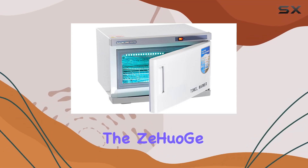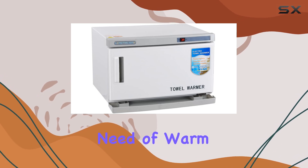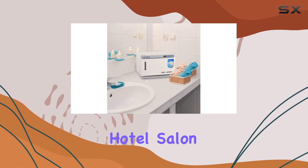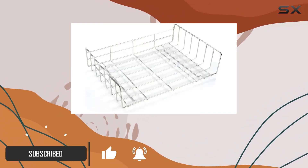Today, we're diving into the Zewager 16L Towel Warmer Cabinet, a game-changer for anyone in need of warm towels, whether you're running a clinic, spa, hotel, salon, gym, or just want that luxurious touch at home. Let's get into it.